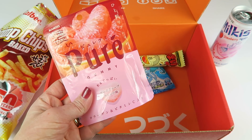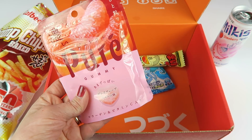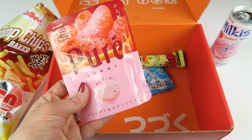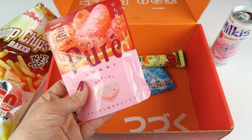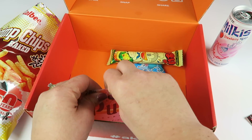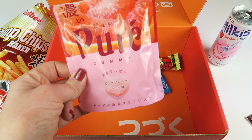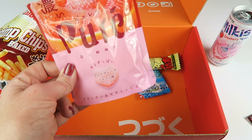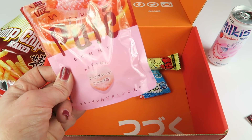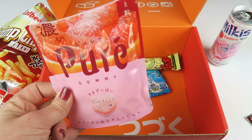These look really good — Canro Pure Grapefruit Gummies. They're Japanese candies in the shape of little hearts that taste like pink grapefruit, and they contain real fruit puree, collagen, and vitamin C. These are really good with a very strong pink grapefruit flavor. I don't actually eat real grapefruit but this is really good — very sour, strong, with a little bit of sweetness.